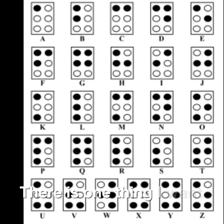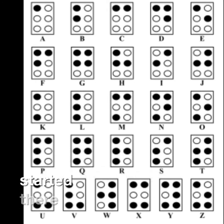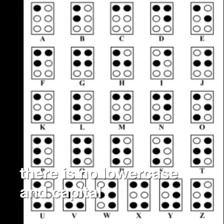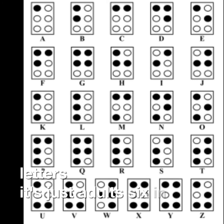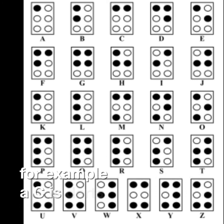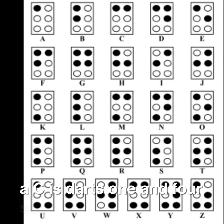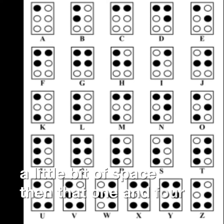There is one thing I want to say before we get started. There is no lowercase and capital letters. To represent a capital letter, it's just a dot 6 in front of the letter. For example, a C is dots 1 and 4, so a capital C would be a dot 6, then a little bit of a space, then dots 1 and 4.